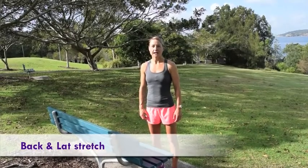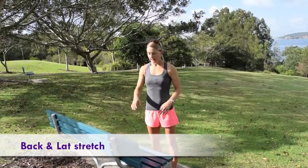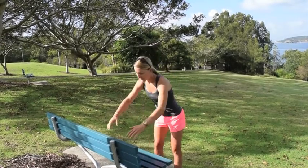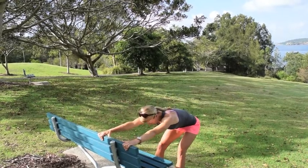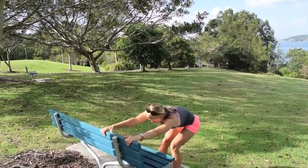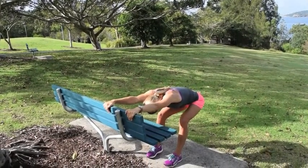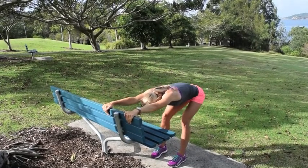Another great stretch which I love for really getting through the back and the wing muscles — and you can use your kitchen counter for it too, or your desk at work, or a bench — is to stretch yourself out. Get your feet underneath you and really get into your lower back. You can wiggle your hips and stretch out; you'll feel where the tight spots are. Open up through the legs and get a nice tabletop stretch.